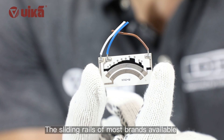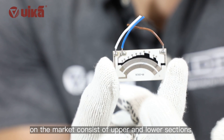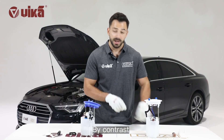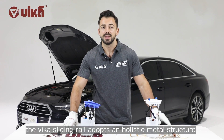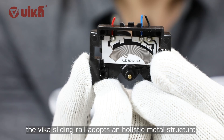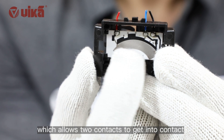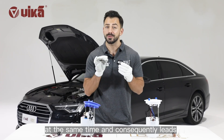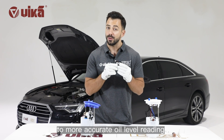The sliding rail of most brands available on the market consists of upper and lower sections, which can easily cause breakpoints. By contrast, the Vika sliding rail adopts a holistic metal structure, which allows two contacts to connect at the same time, consequently leading to more accurate oil level reading.